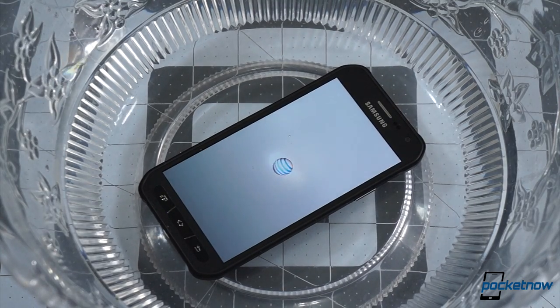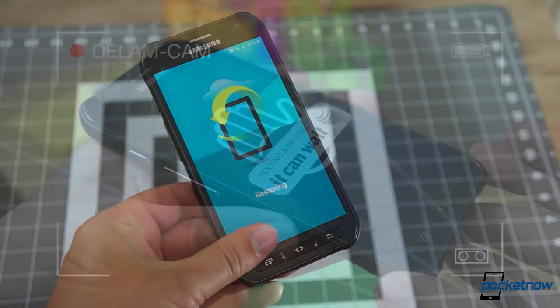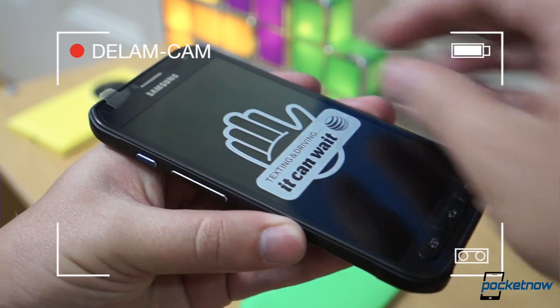We'll also be taking a look at Samsung and AT&T's custom software load here, which means we've got to boot the phone, which means we need to take off the screen protector.